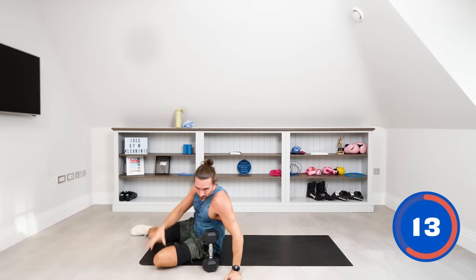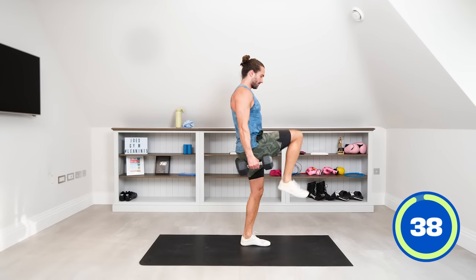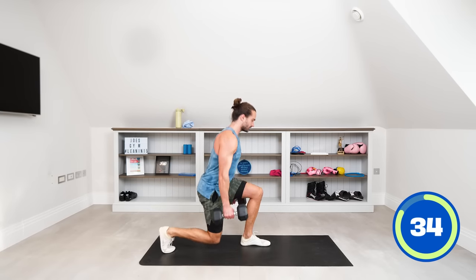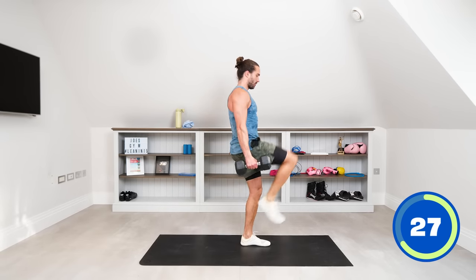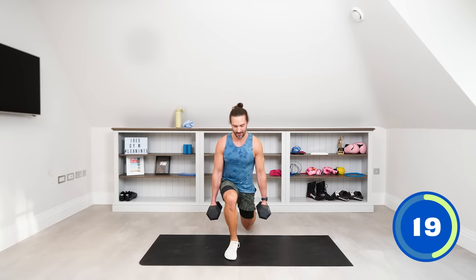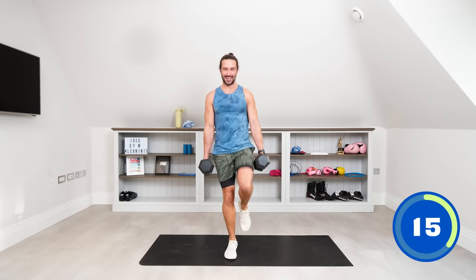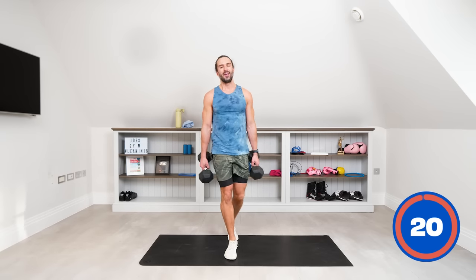Up on our feet now for a reverse lunge with knee drive. From the lunge, as you come up, drive the knee. 20 seconds on the right knee, then 20 seconds on the left. Step back, drive up. Switch sides in three, two, one — left side, left knee comes up. Reverse lunge, knee drive. Try to get that knee as high as you can, really get into that lunge and drive through. And rest.